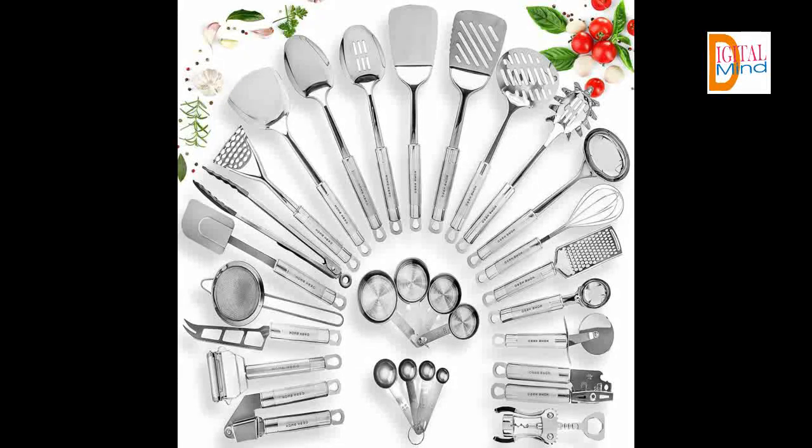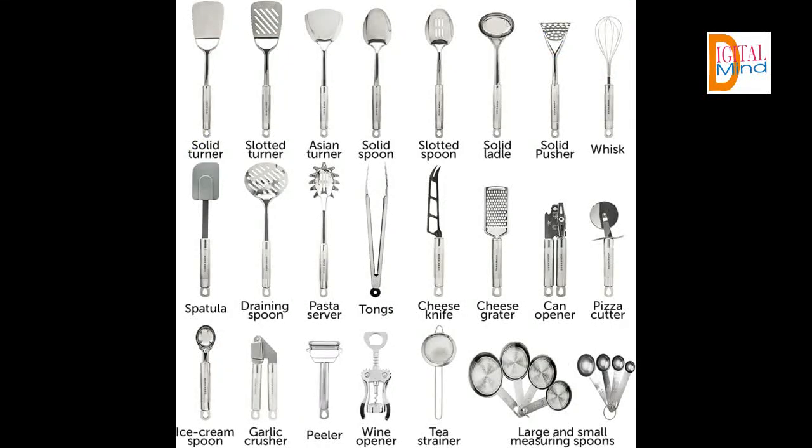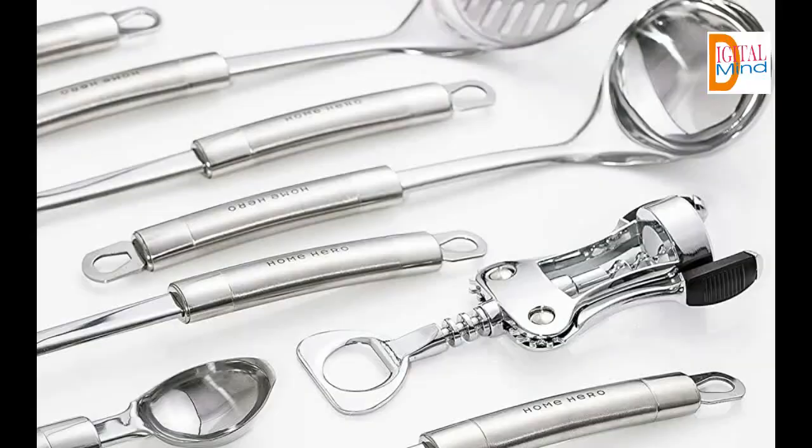Unlike many other utensil sets that are flimsy, melt, or break after a few uses, our 29-piece premium kitchen utensils are crafted with high quality stainless steel and silicone and are designed to last, so you won't have to replace your kitchen spatula or ladle in five months like with another cheaper kitchenware set. Investing in high quality cooking utensils that do the heavy lifting for you means no more constantly replacing that kitchen tool that melted when you left it on the grilled cheese pan too long.